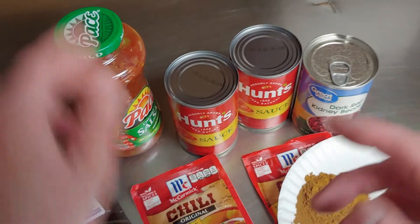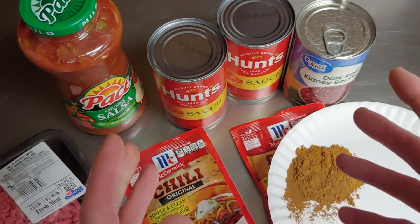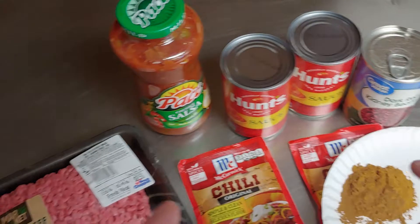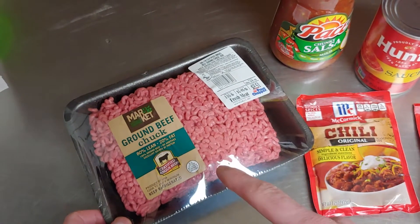If you like it really spicy, instead of getting mild salsa you can get the hot version, or you can just put some Secret Aardvark hot sauce in it, or whatever hot sauce you want.